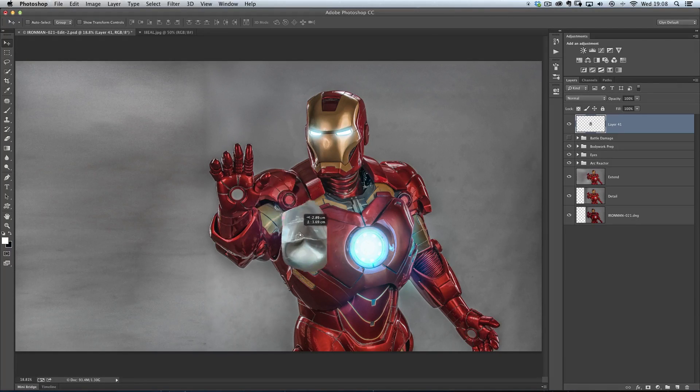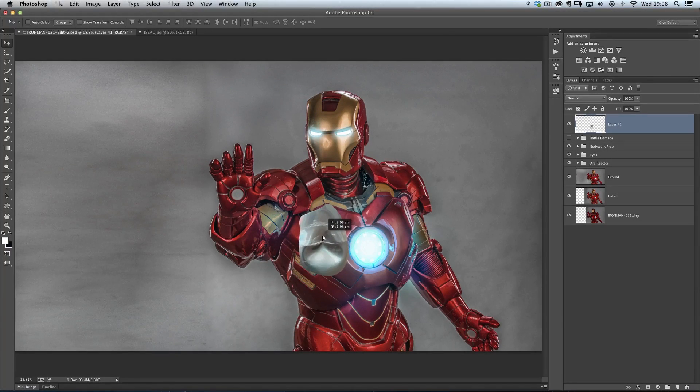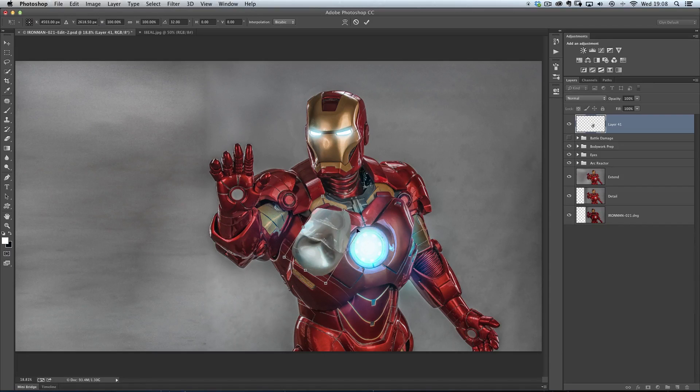I'm then going to get my move tool and reposition this where I want it. I want this bit to be on his chest area around here, so I'll use my move tool and drag it around. I can then go to Free Transform if I want to and rotate it. I'm going to lower the opacity on this layer as well just so I can really check where I'm placing it. I'll drag it around, put it somewhere there. Let's go to Free Transform again and resize it just a little bit — don't want it to be too big.